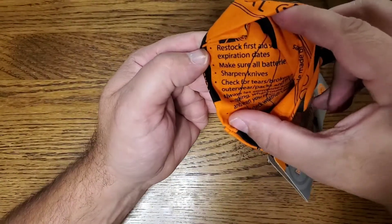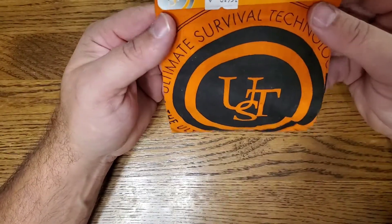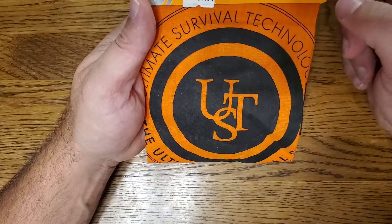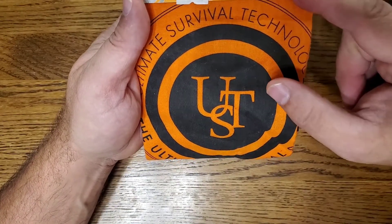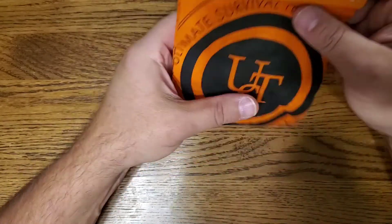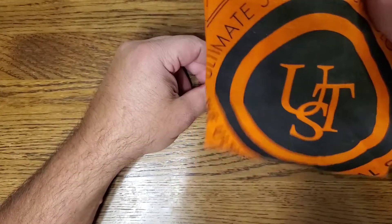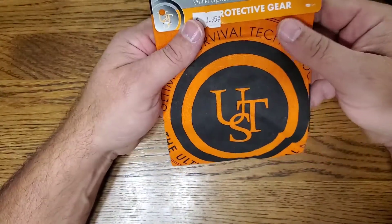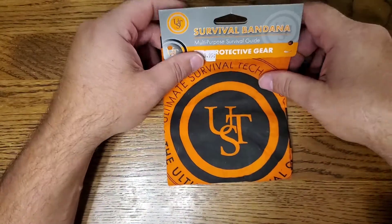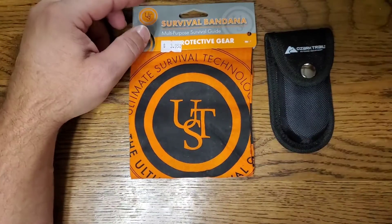This one was four dollars and you can get these at Walmart. I bought this one from JC Outdoors before they closed. These are good to have in any of your bags — highly recommend them. Just some cheap budget items to make sure every bag has them covered.